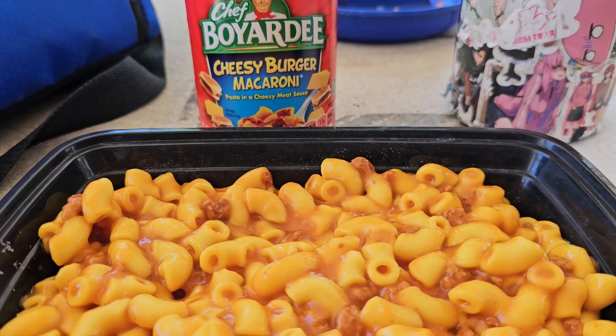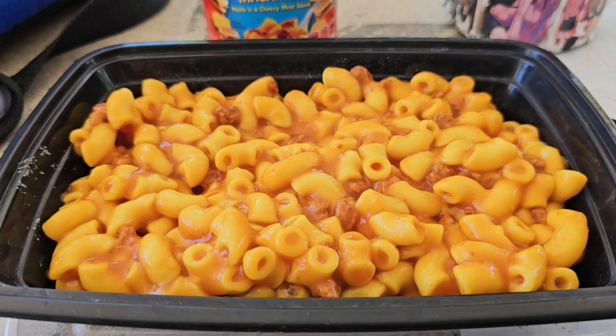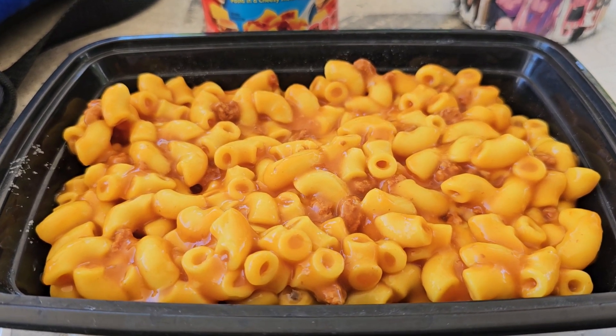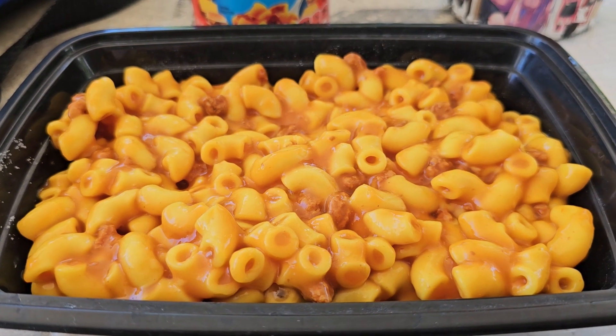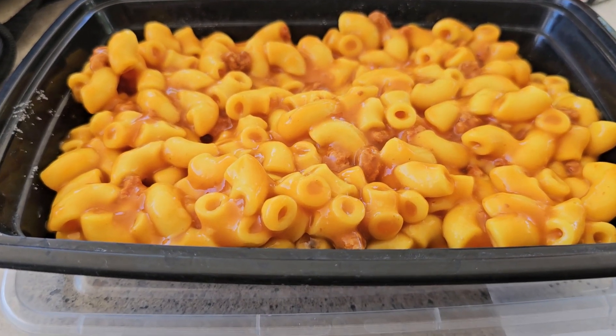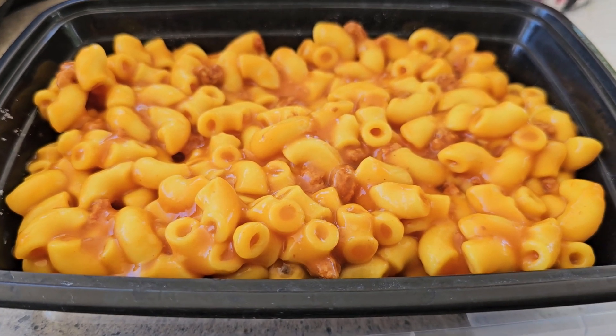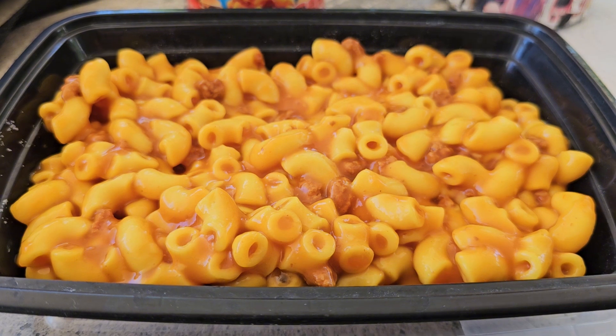All right, we gave it a little time to cool down. That's our finished product. Part of me thinks it looks a little light on the meat, but that's probably about as much meat as they're usually going to put in there. That's the cheesy burger macaroni.